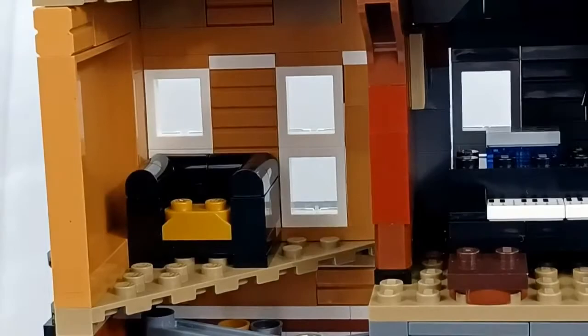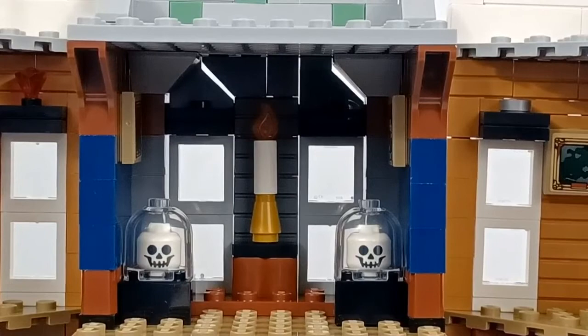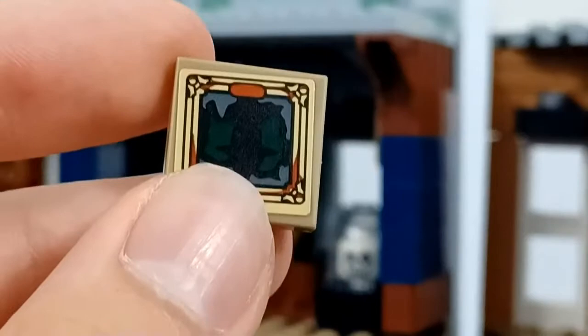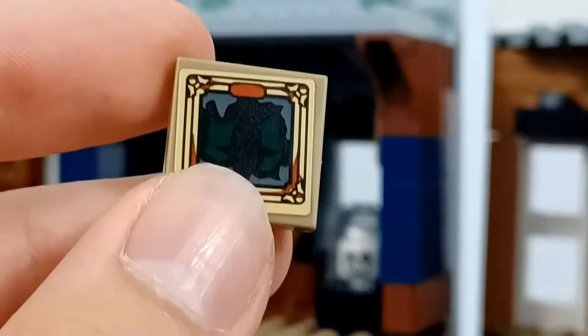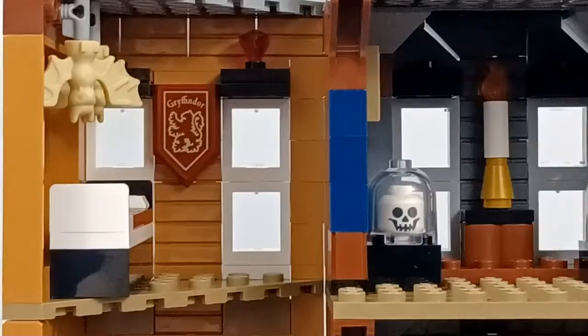Over here we just have what feels like a waste of space — it's not a bad couch build except for a couple of complaints, like this giant bar in the back that doesn't need to be there, and the cushion doesn't look much like a cushion. But it does make good use of these new pieces. When I modify this set I'll probably change that. Moving up one more level, it's more of a hallway room with two skulls encased in glass and a candle in the back. We have paintings on these walls — one looks interesting and the other is just a painting of someone holding a skull.